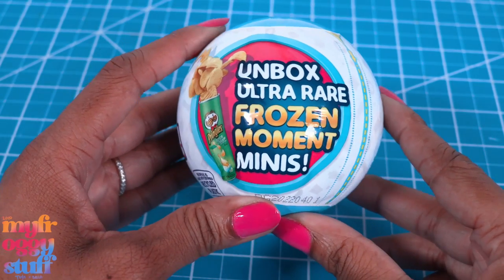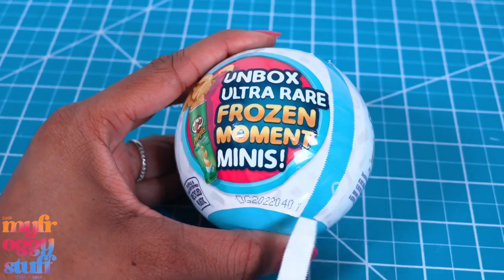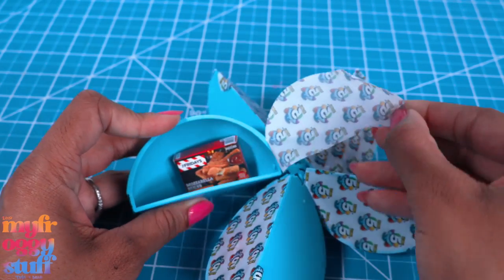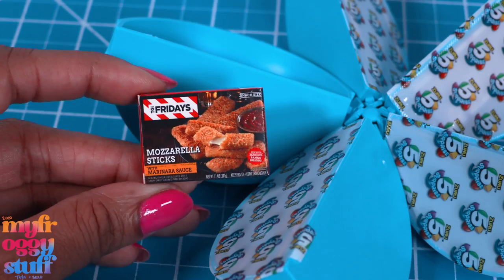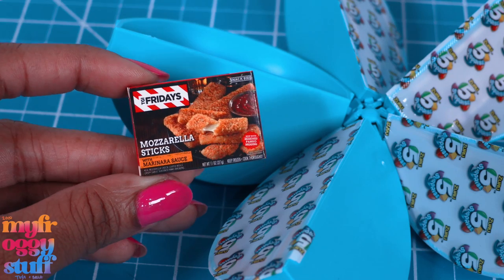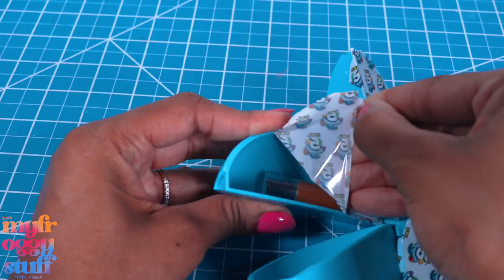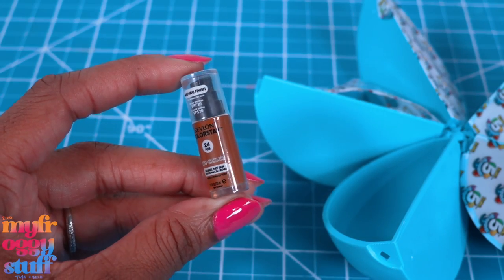We have one capsule here and one chance to find those ultra rare frozen moment minis — no pressure. I've read so many comments from you all saying 'I only bought one and I got a frozen moment my first try.' Well, that doesn't happen for me. Here we have a Friday's mozzarella sticks — that's pretty cool looking, it's an empty box but it's pretty cool.